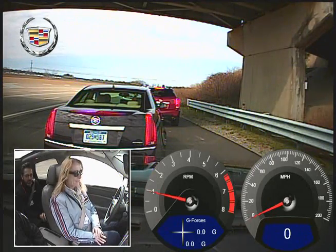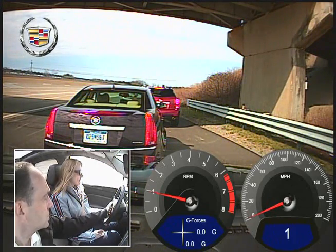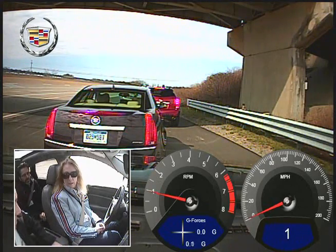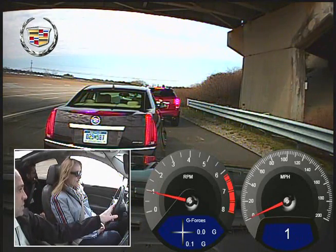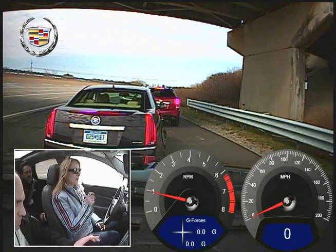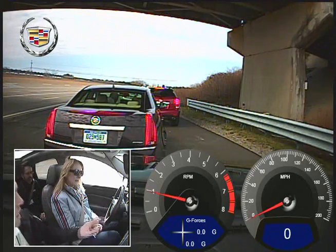Leslie, you're all set? On the steering wheel, you'll be using the Set and then the Plus and Minus to adjust the cruise control — that's for your vehicle speed, like regular cruise control or adaptive cruise control. And then our Super Cruise button on the upper right. So the main ones you'll be using will be the Set, the Plus and Minus, and the Super Cruise.